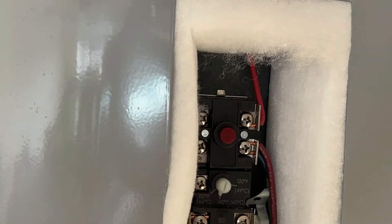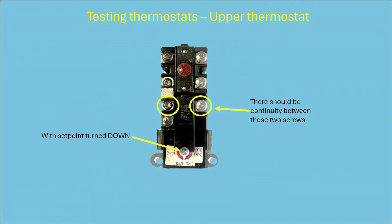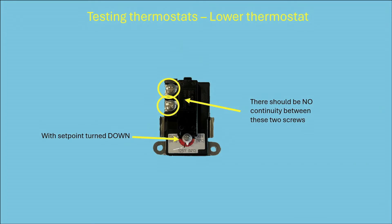Here's how we're going to test the thermostats, starting with the upper thermostat. Turn the set point down — with the set point turned down, you should have continuity between the two circled screws. Then turn the set point up, and you should have continuity between a different pair of screws. For the lower thermostat, with the set point turned down, there should be no continuity between its two screws. Then turn the set point up, and there should be continuity.